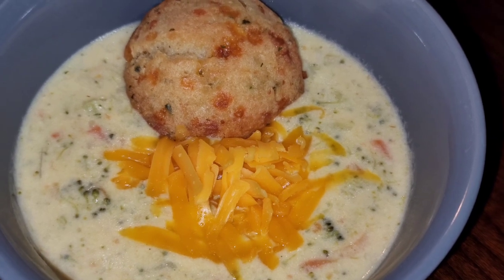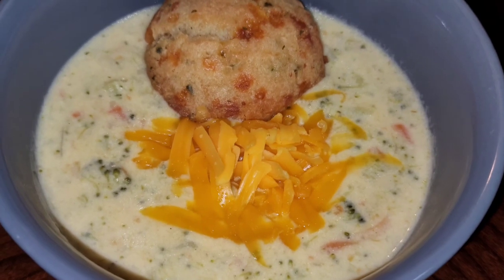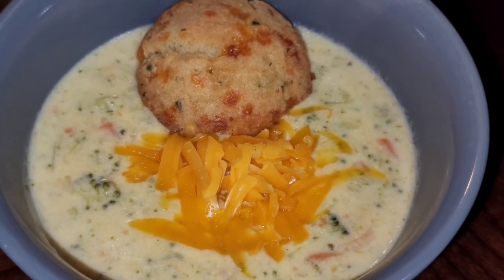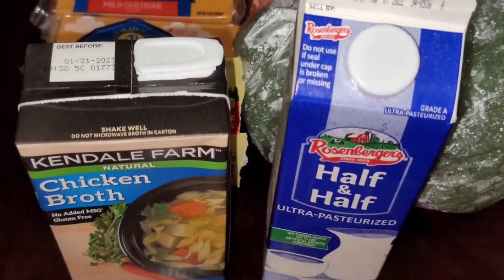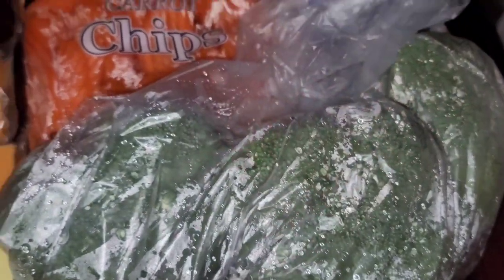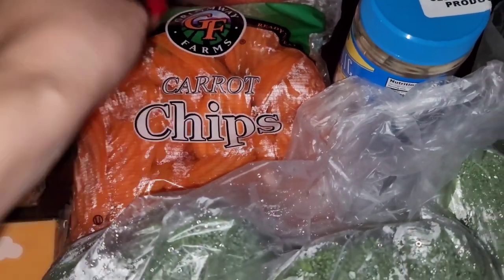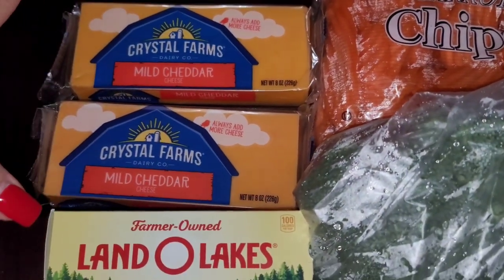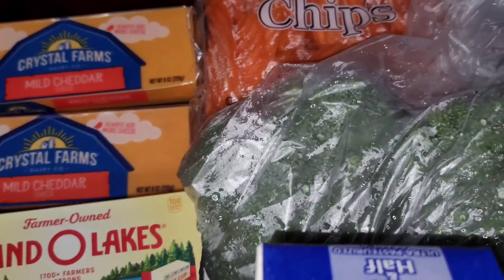If you want to see this broccoli cheddar soup from start to finish, keep on watching. Here are the ingredients you're gonna need: chicken broth, half and half, broccoli, butter, cheese, carrots, garlic, and onions. We'll also need some additional seasonings, which we'll show you in a few minutes once we start cooking.